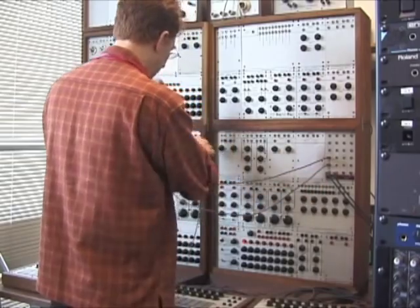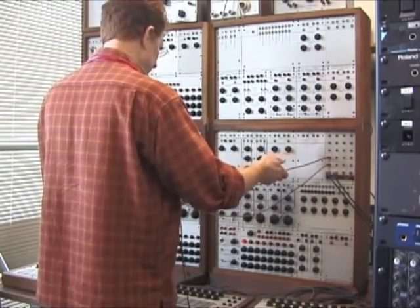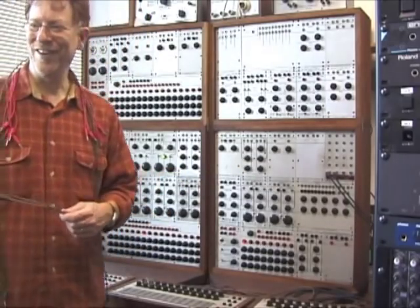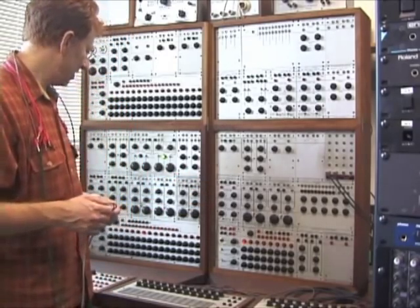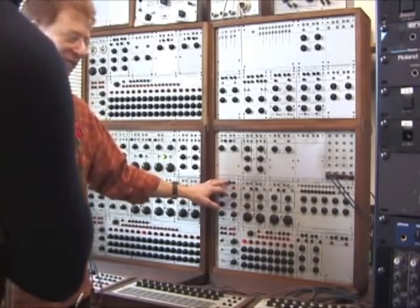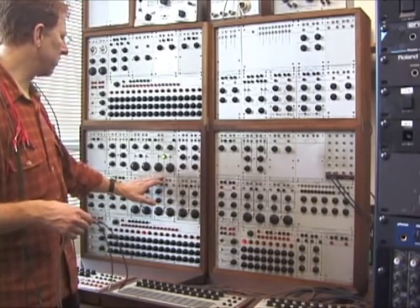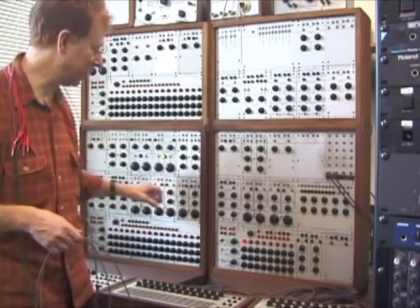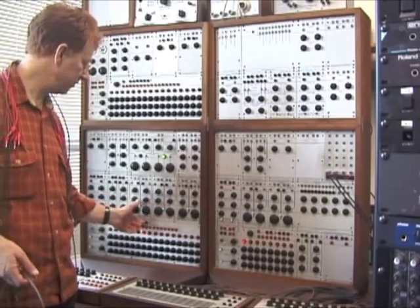The first thing we want to do is find an oscillator, because we want to produce a sound, we want to produce a tone. The modules on the Buchla have very idiosyncratic names. While we may learn about envelope generators, on the Buchla we have something called a dual attack generator — that's essentially our envelope generator. And instead of an oscillator, he's got a dual sine sawtooth generator, which is pretty self-explanatory — they're oscillators. Dual because each side of this module produces a separate tone that can be tuned.